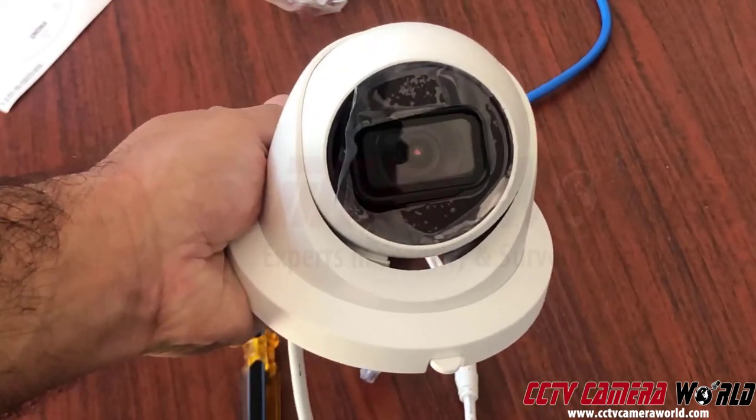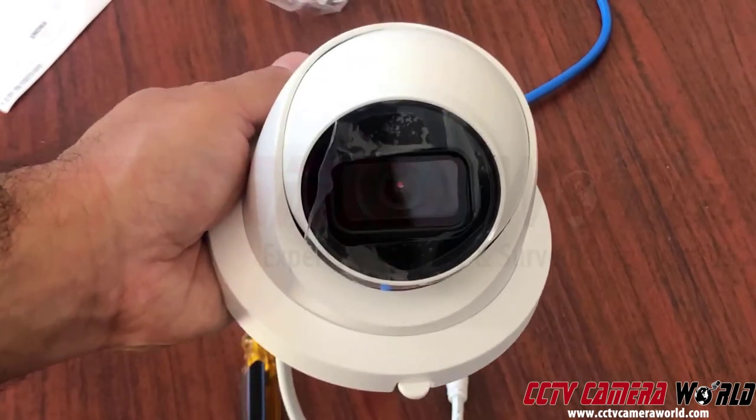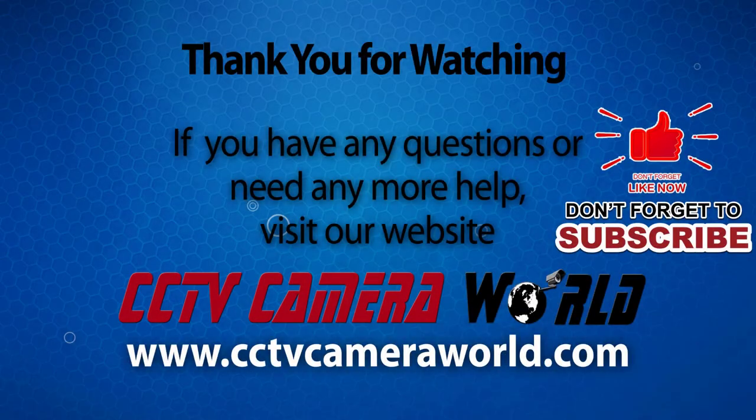That's pretty much it — that's how you mount a turret dome camera. Hopefully you understand how the casing works, how the base works, and found the video useful. Thanks for watching. If you're watching on YouTube, don't forget to like, comment, and subscribe.